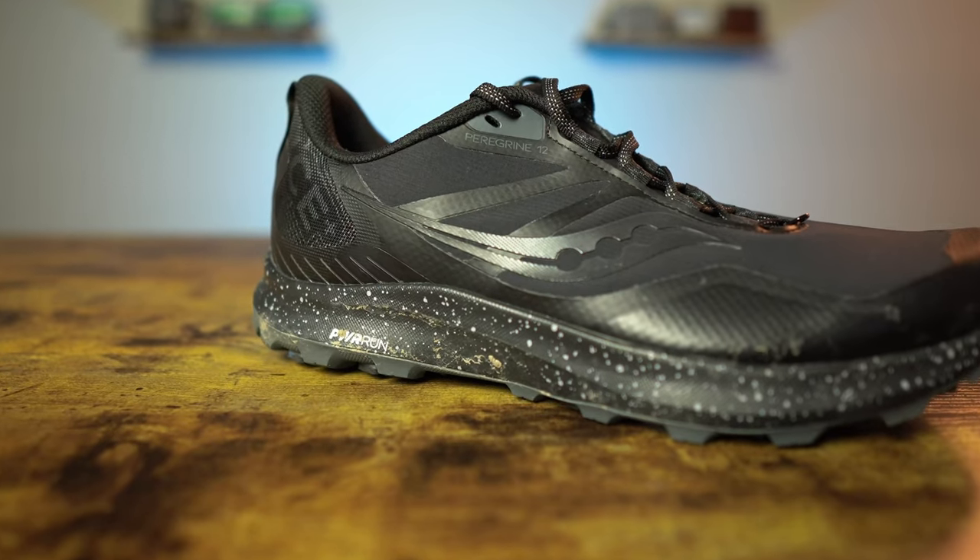Welcome back to the channel. My name is Steve, and I do need to let you know that Saucony did send the Peregrine Ice Plus 3 to me to review. I didn't pay for these. They're not going to see this video ahead of time or tell me what to say. I'm going to say the truth, like always.